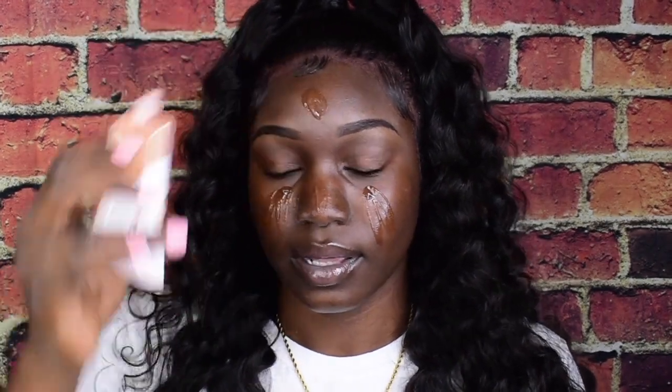Hey guys, welcome back! I'm going to give you a step-by-step of my everyday beat — well, this is not an everyday beat, but all the beats come out somewhat different. The primer I'm using is LYS Secure Skin Gripping Serum Primer. We're up close today so that you guys can see, because this is going to be semi-detailed.